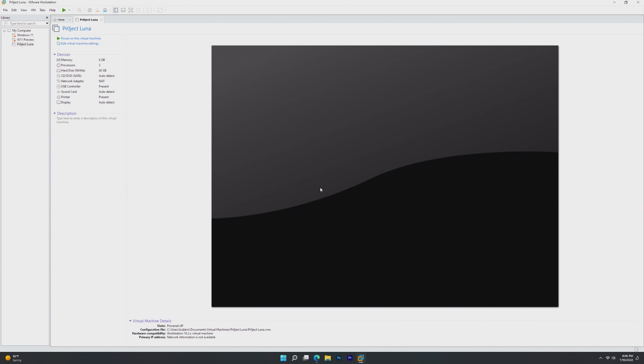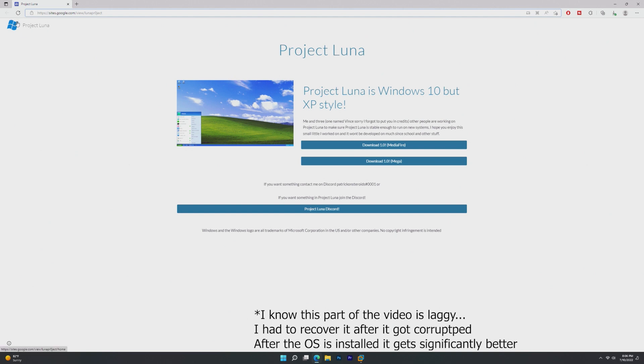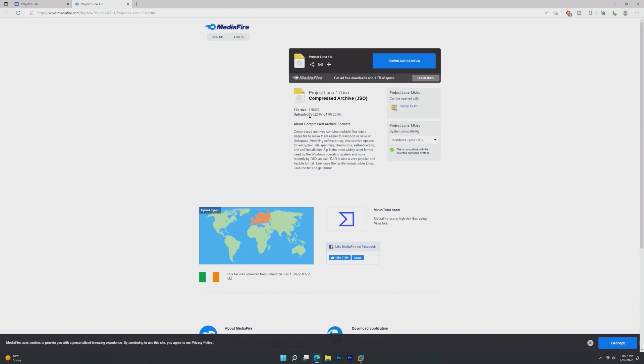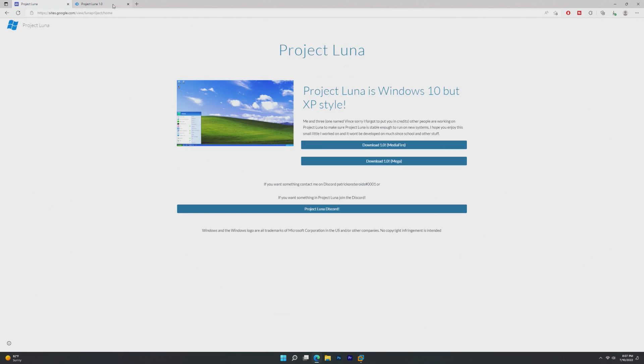I completely forget how I came across this project, but they do have a Google site that provides all the information you need, including the developers' Discords. Apparently there are four people working on this project. It seems pretty legitimate, and if you click the Mediafire link, you'll see it was uploaded on July 1st — it is currently July 10th — so this is a brand new 1.0 project that I'm taking a look at today. I haven't spoken to the developers at all, so this is my completely unbiased review.